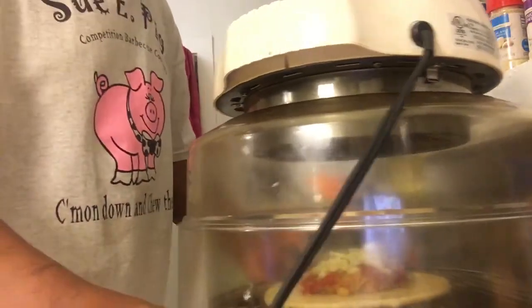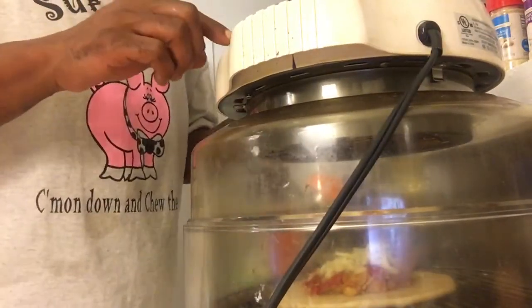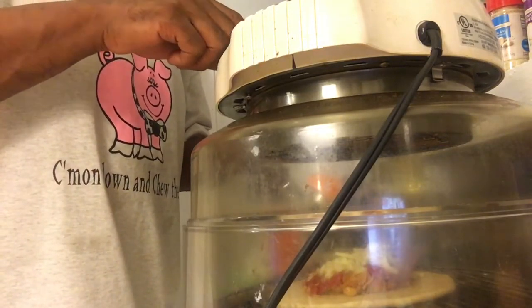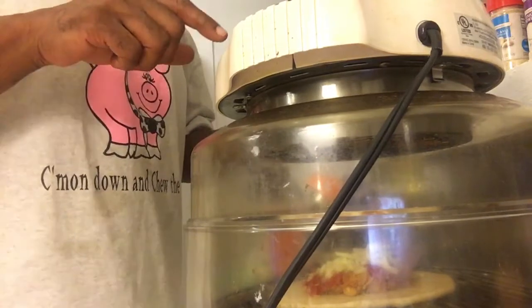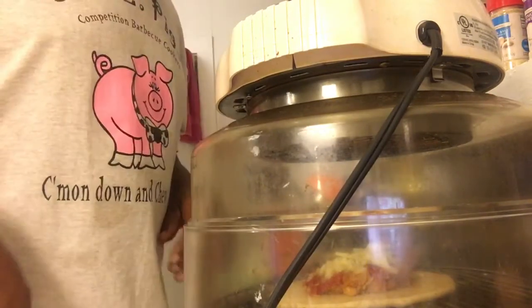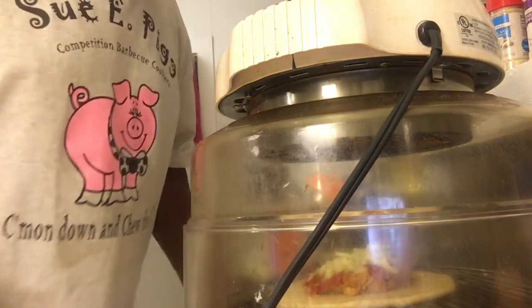You all can see it right there — cook time is four minutes and I'm gonna start it. Stay tuned for the finished product.